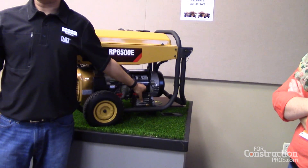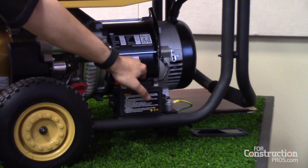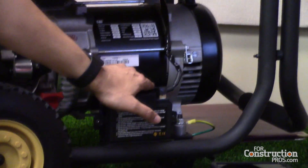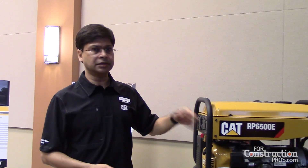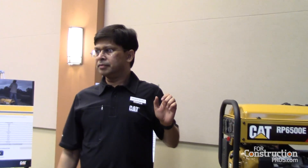We use a lithium-ion battery for the electric start, which lasts two to three times longer and holds a charge longer between uses — you can go up to a year without needing to recharge it. This is important because generators are often used seasonally, like in the northeast in winter or in Florida during hurricane season. Even if you haven't used it for two or three years, you can simply pull start it. We also have an integrated battery charger so you don't need to plug it into a wall outlet separately.